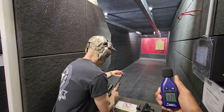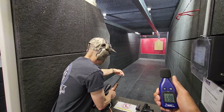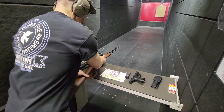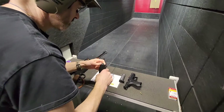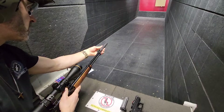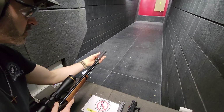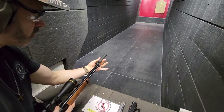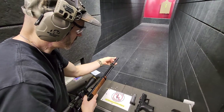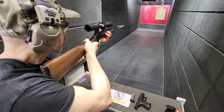So now we will go ahead and put — I have an Element 2 by Advanced Armament — and we're going to put that on the Henry. It doesn't look like much, but with this being a lever action, you lose a lot of the noise that would happen when the slide would fly open on a semi-auto. So this is going to be very, very quiet.